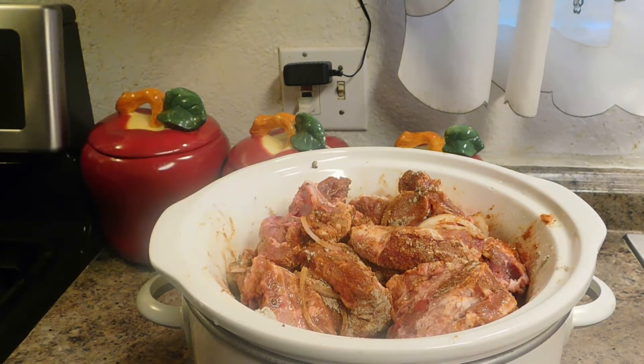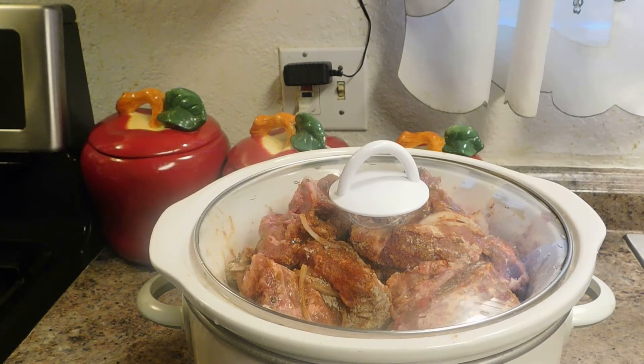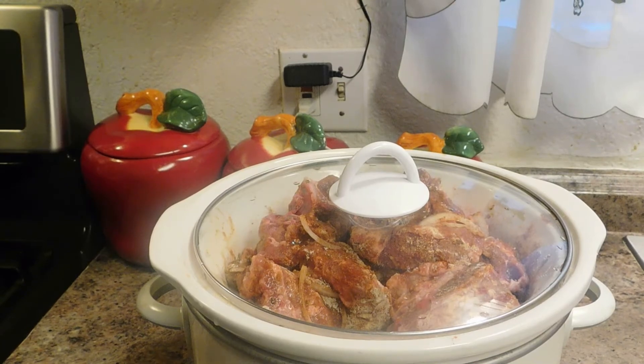I'm going to go ahead and cover it with the lid. I'm going to let this cook for six hours on high. So I'll see you back in six hours.